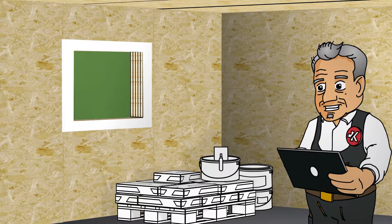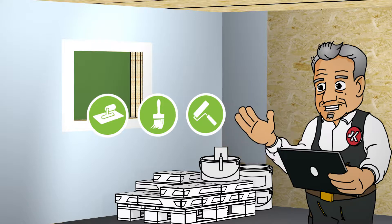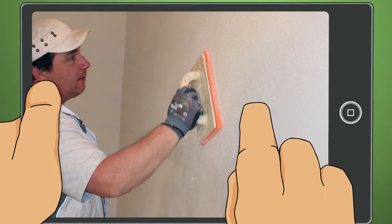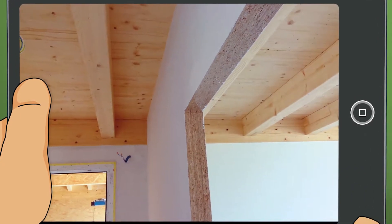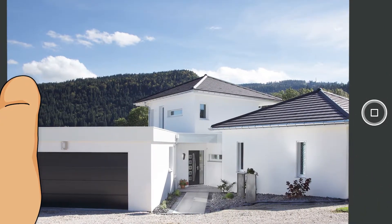Building with Magnum Board OSB could hardly be easier for tradespeople like us. A variety of coatings can be directly applied to the sanded OSB surfaces, which eliminates the need for plasterboard. This greatly reduces both work and costs. It also saves time and money for interior finishing, as there's no need for dowels. The result is efficiently erected, lastingly eco-friendly buildings.